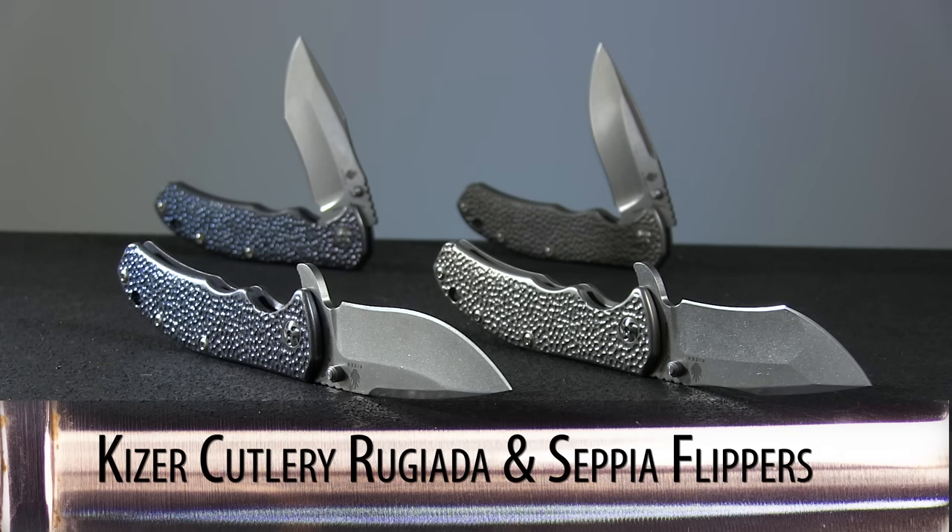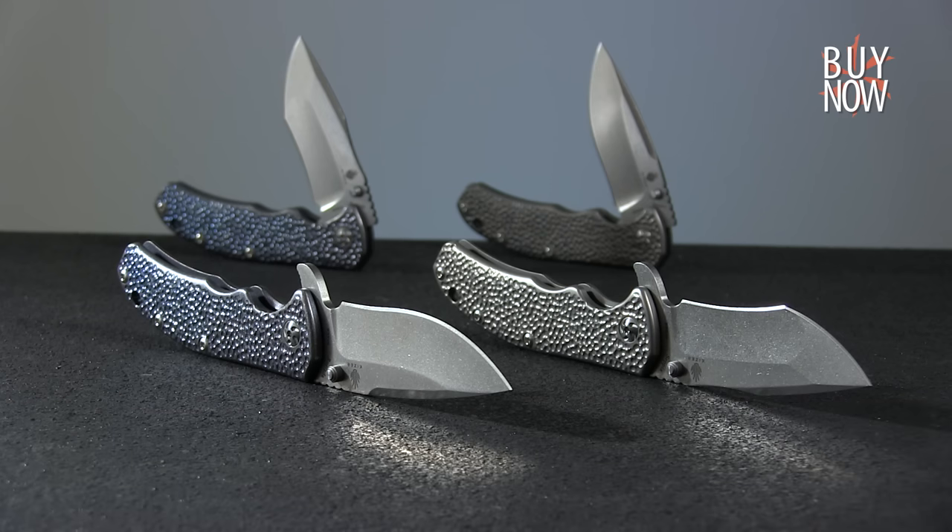Overall, the Ruggiata and Sepia flippers from Kaiser Cutlery represent a solid pick for an everyday carry blade with a little extra aesthetic appeal. Click the annotation or the link in the description to learn more about these knives, and be sure to check back every Monday for our Spotlight series.